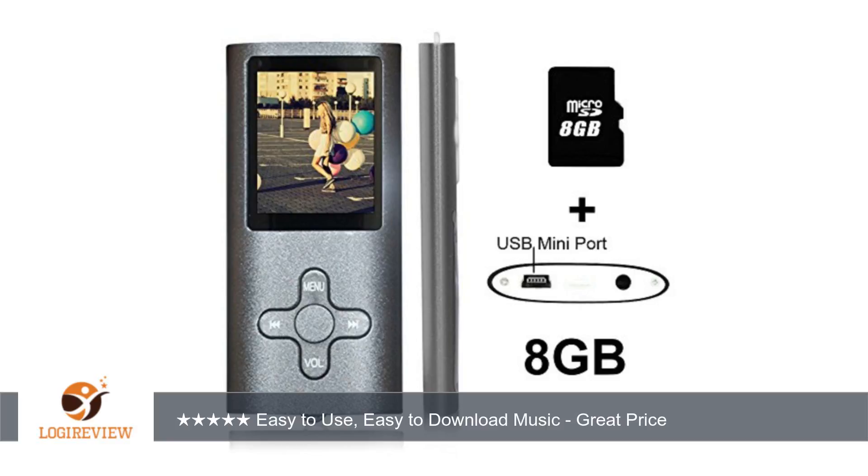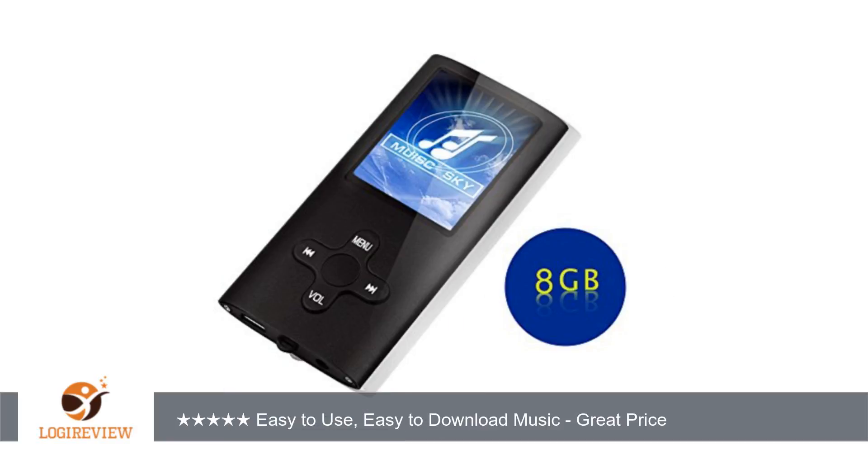It stores music on an included 8GB SD card, which means you can upgrade it to a bigger one at any time. This player has worked flawlessly for me for a while now. The battery lasts a long time, and downloading music to it is super easy.